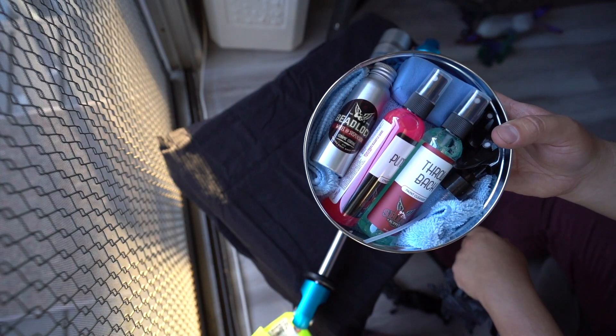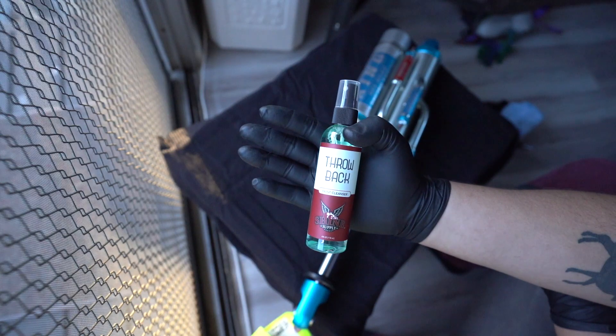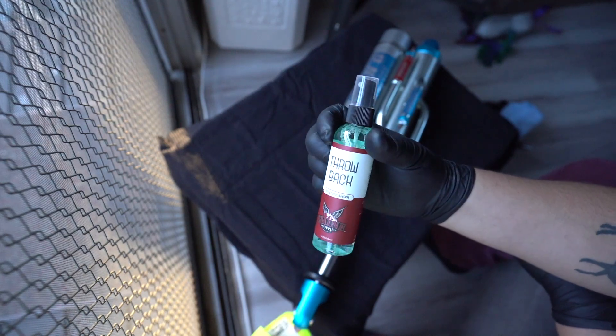The kit comes with everything you need, including gloves, to get started. You'll first want to use a throwback spray, which helps remove oils and dirt from the surface of what you'll be coating.